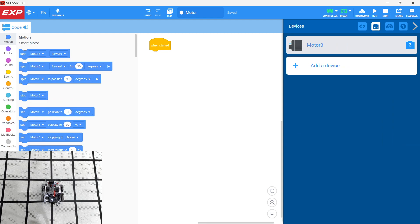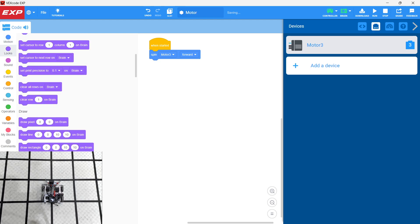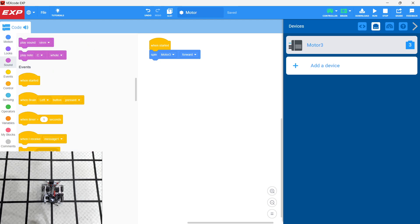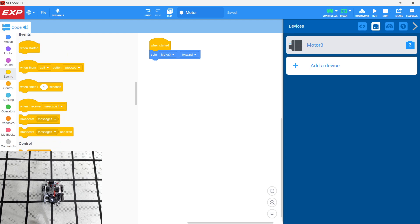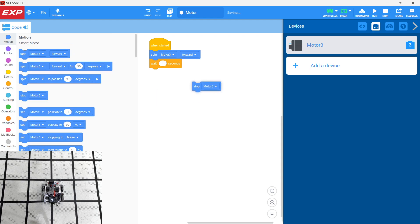There are a couple of different ways to spin the motor. We can have it act as a regular motor and spin it forward — 'Spin Motor 3 Forward.' Notice that we only have a selection here for the motors we have defined in our Devices menu. We can start the motor, then scroll down to Control, wait one second, and then stop the motor.